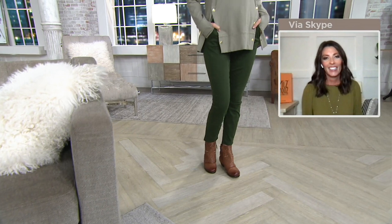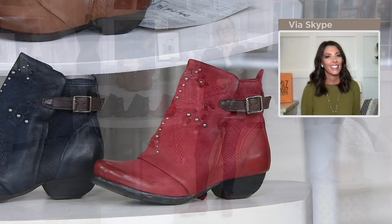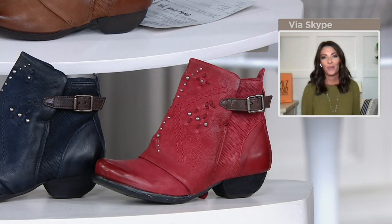My director — who I swear should audition to be a host because her side job during these shows when she's not operating all the cameras and the lights is she is shopping — just told me she's taking these. She has Ms. Moos. She says they're so comfortable. She's taking hers to her vacation coming up in a week to the Finger Lakes.